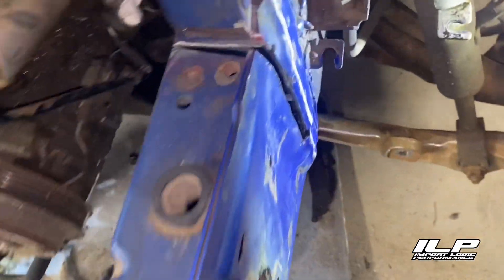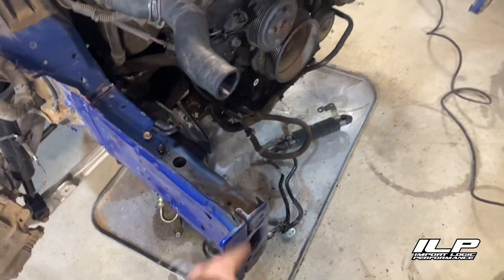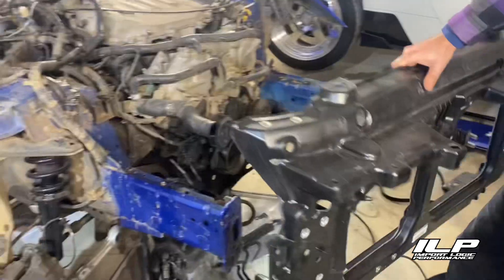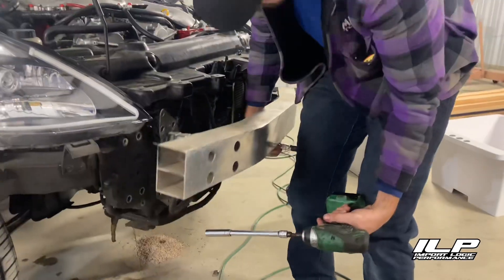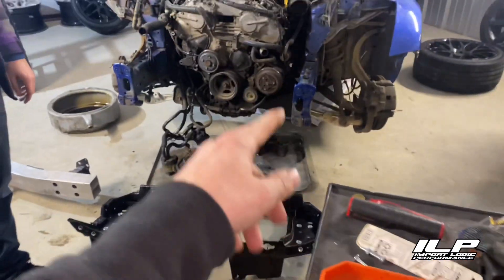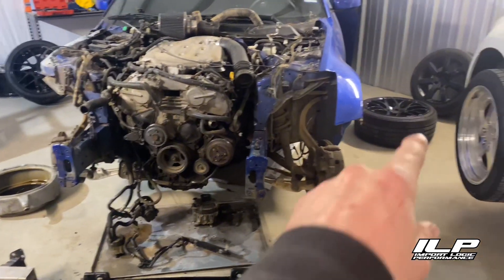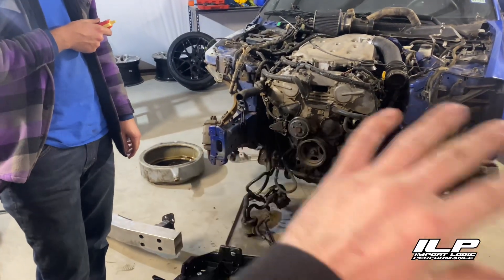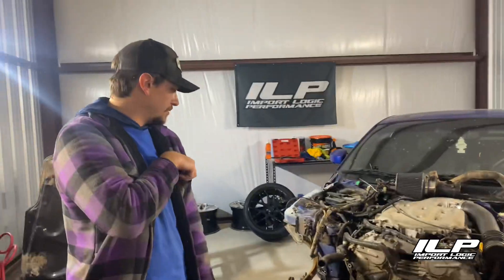We got both of them cut, so we should be able to straighten these both back out. It actually ended up being a lot easier to bend than we thought. So we put the core support on and started stealing parts off my Z to make this one straight. We're taking off my bash bar to put it on here and make sure everything's lined up. We should put all the stuff on — headlights, headlight brackets, my front bumper — and get everything lined up so the headlight gaps and fender gaps work. Then tighten everything down and weld those while everything's on it, then take everything back off.